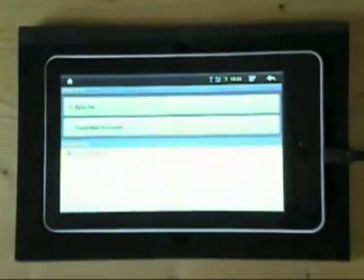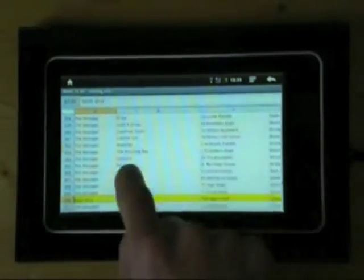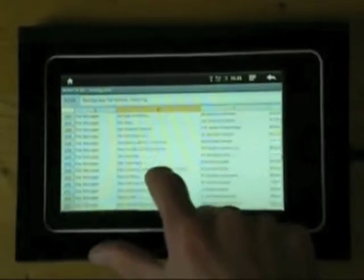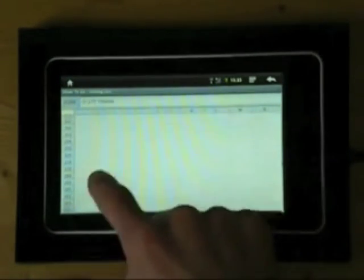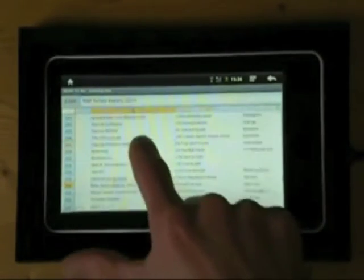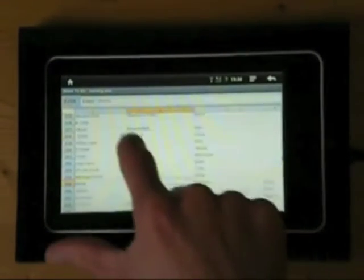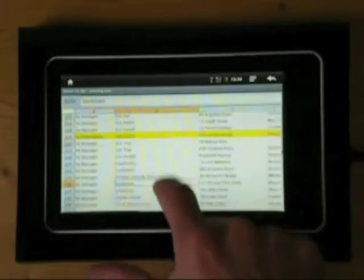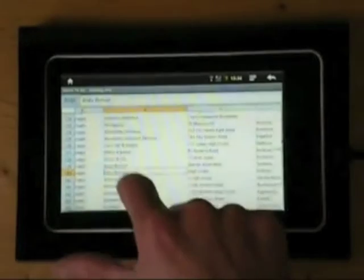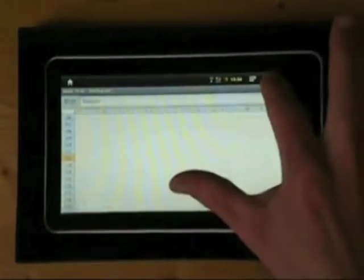Just to show you also Excel to Go, where I have an Excel document already on the micro SD card — it's an Excel document created in Excel 2007, so it's the XLSX extension — and Documents to Go has no trouble loading that, albeit a very simple spreadsheet. All the data is there, some of the basic formatting changes that I've made, some highlighted rows are there, and I can make changes to that, save that in Documents to Go back to the micro SD card, and use that on a PC.